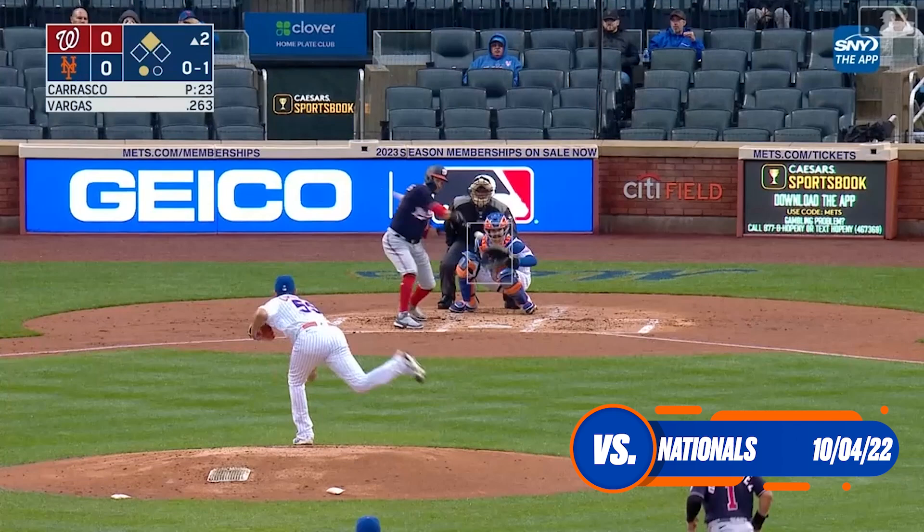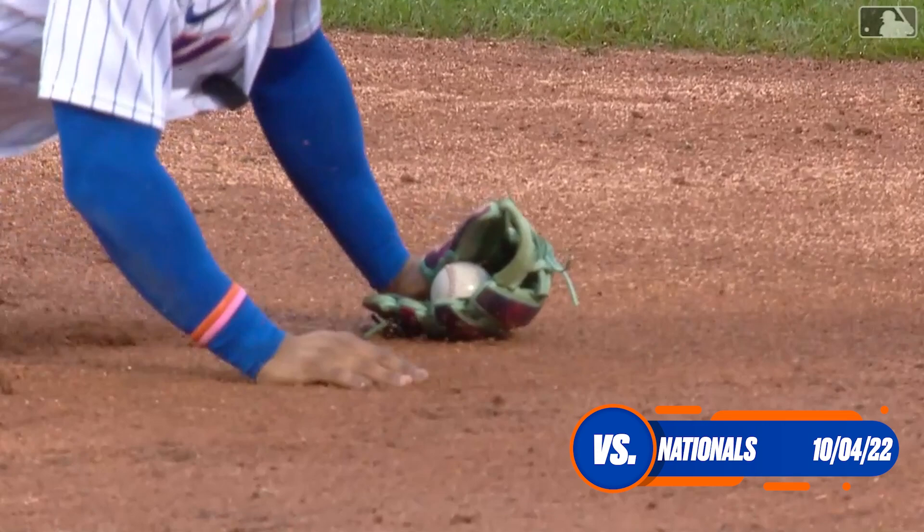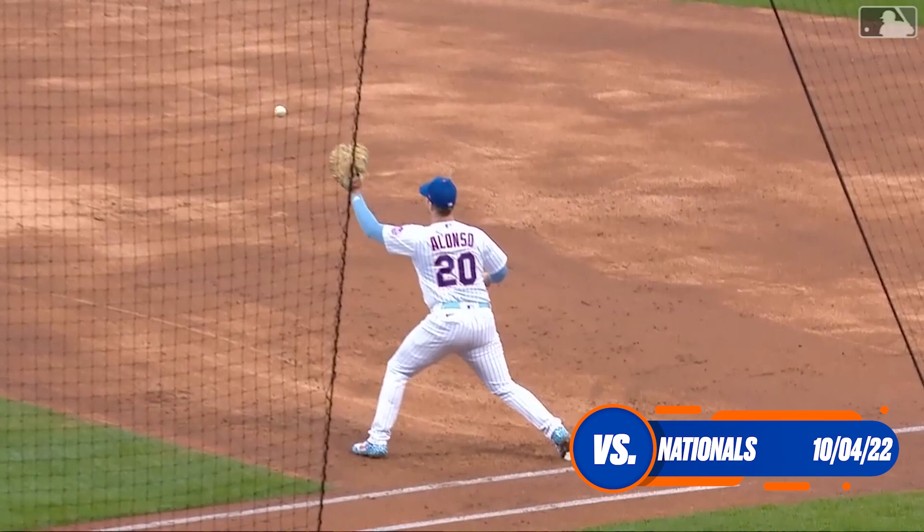That's on the ground, smothered by Lindor — he gets to his feet and throws out Vargas for the second terrific play of the inning by Lindor, and that one saved a run. He made a good first step and got to that ball. He's been so solid out there all season long.